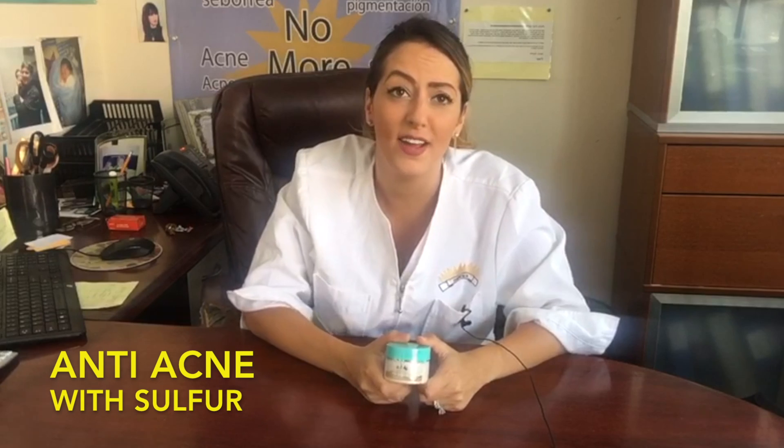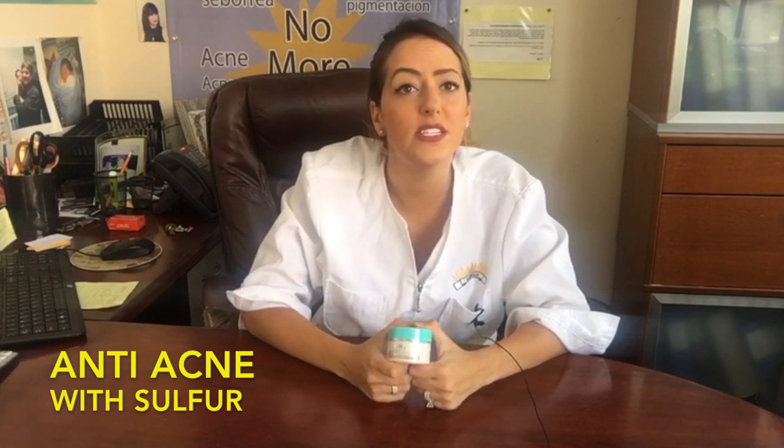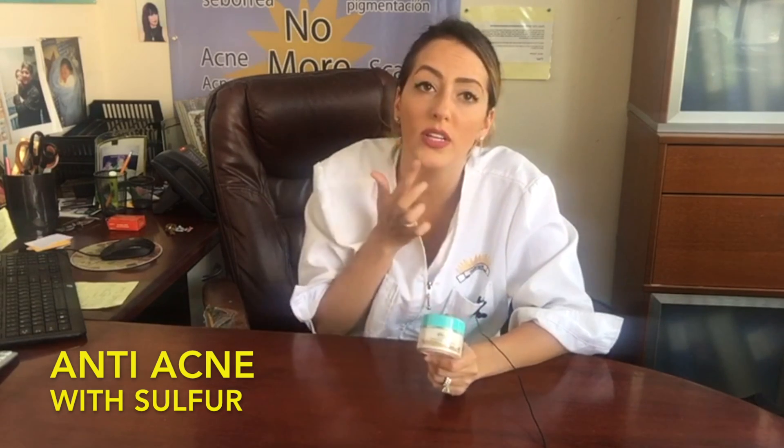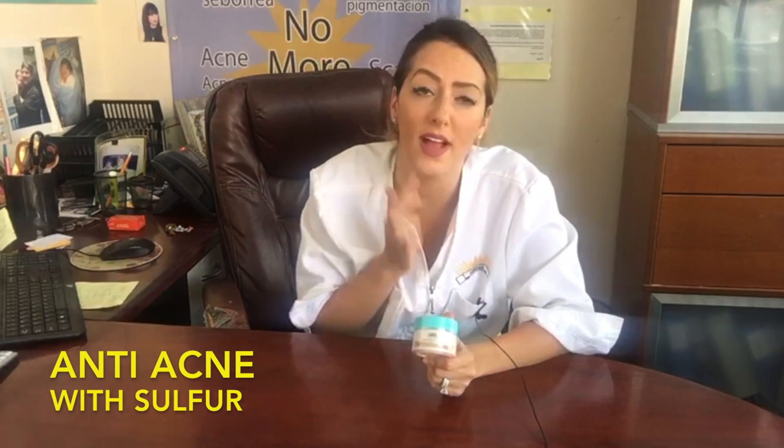This is the anti-acne with sulfur. This product is used to dry out your acne overnight. All you have to do is wash your face, apply a very small amount of the anti-acne with sulfur only on the spots where you have the acne, and then go to sleep. You're gonna wash your face again in the morning.